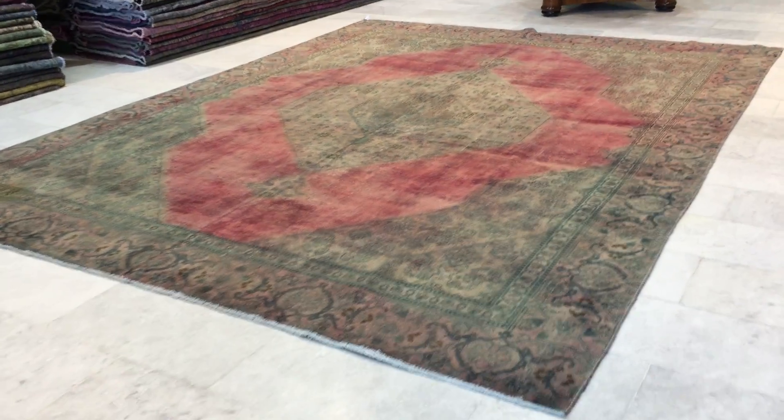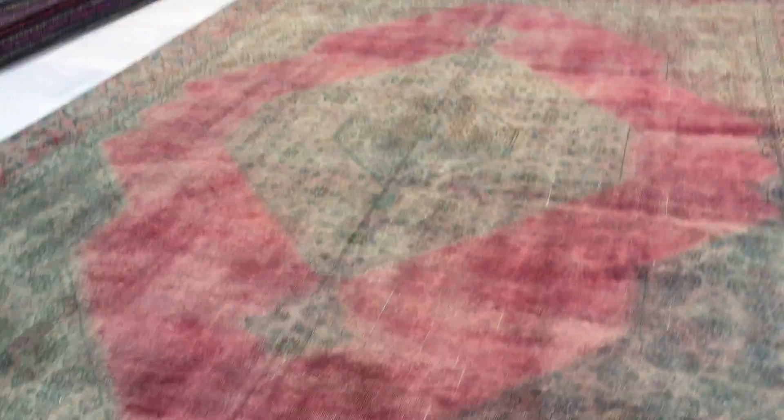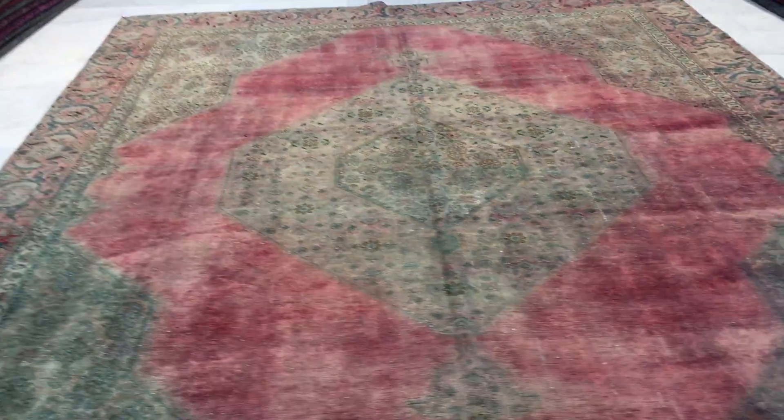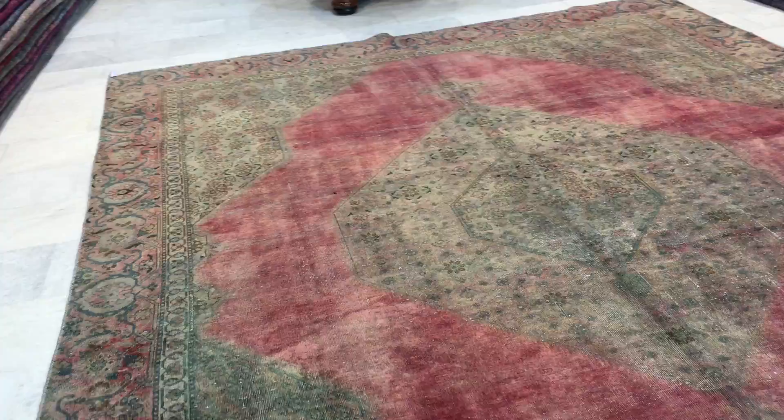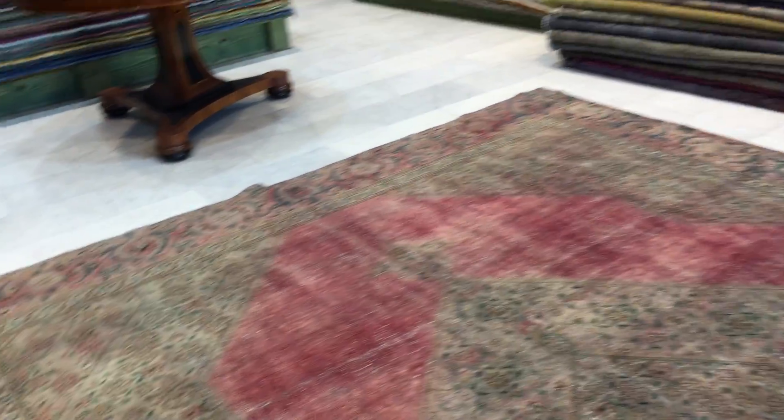This is vintage carpet 8276, a Persian handmade vintage carpet. This carpet is in our stone wash range — no colors have been added to it, so it has a very faded color tone, like an antique wash.